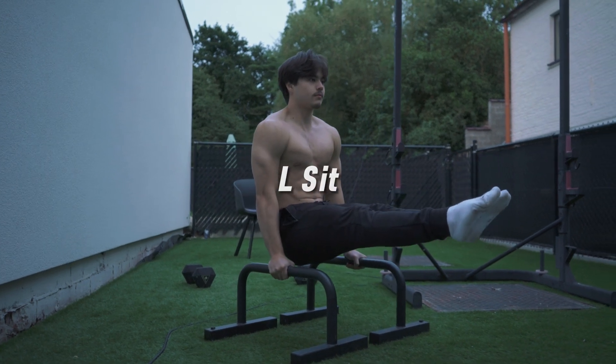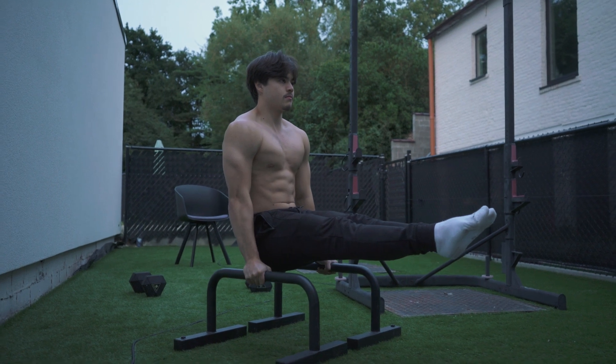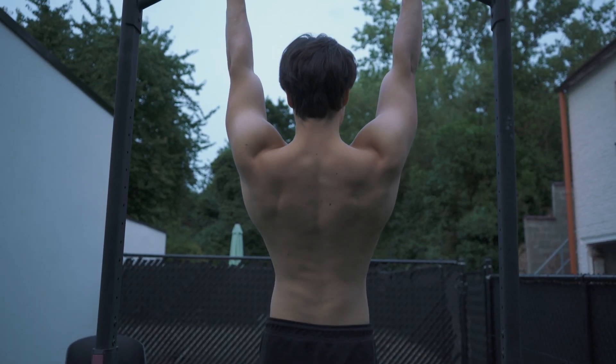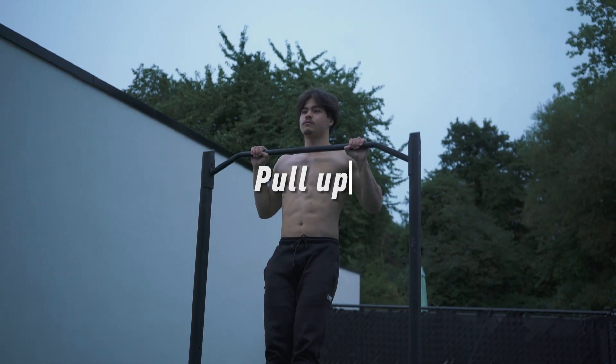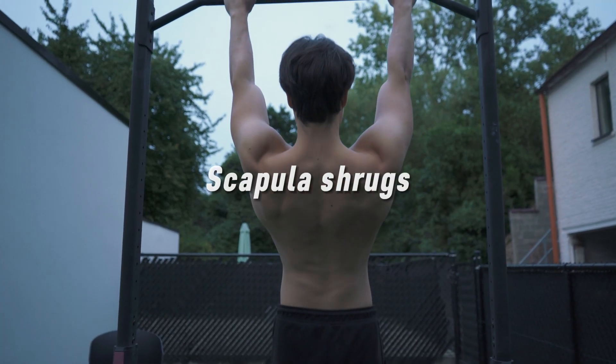Next we have the L-sit, which builds isometric strength in your core and hip flexors, necessary for maintaining the front lever position. To hold the front lever, both the lats and scapular muscles play a very important role — the lats help maintain the horizontal position of the body, and the scapular muscles contribute to stability, which is crucial for proper shoulder positioning. To specifically target these muscles, I advise exercises like pull-ups and scapula shrugs.